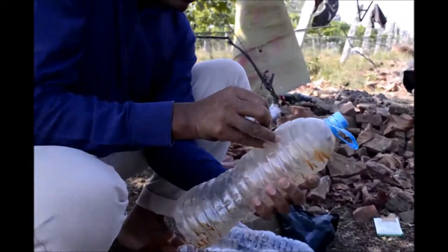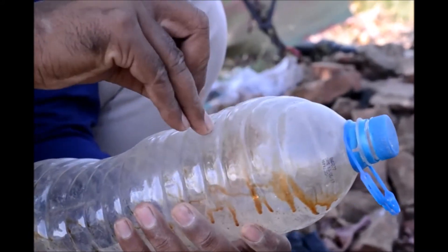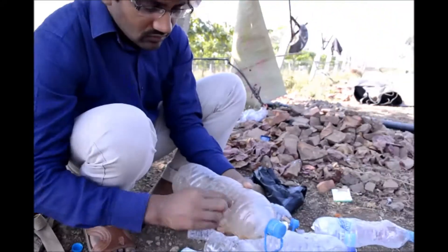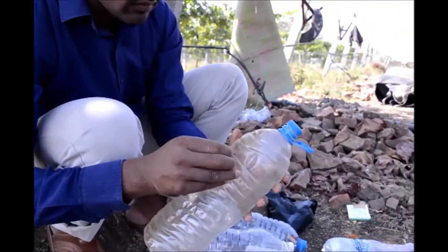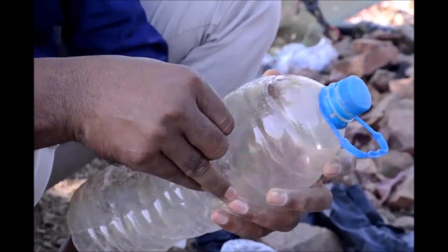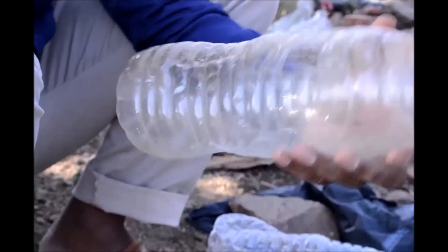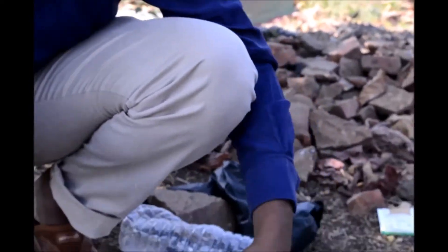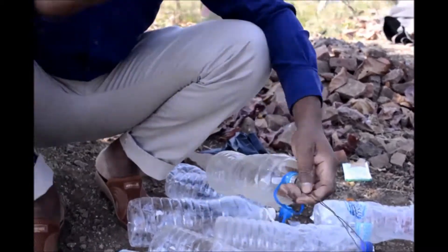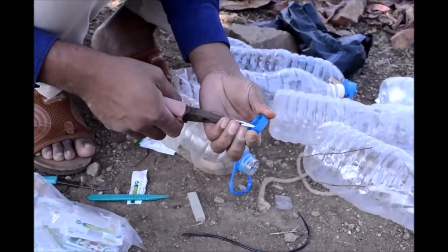In the market, the total combined fruit fly trap costs around 150 to 160 rupees. But I have reduced it to only 60 rupees. The lure alone has an MRP of 80 rupees, but I bought it online for only 60 rupees. So for a single fruit fly trap, I saved 100 rupees compared to the market price of 160 rupees.